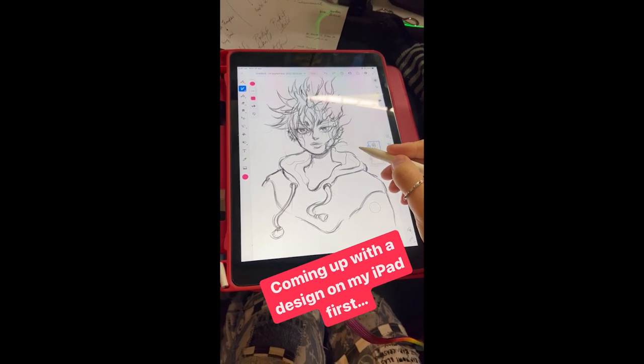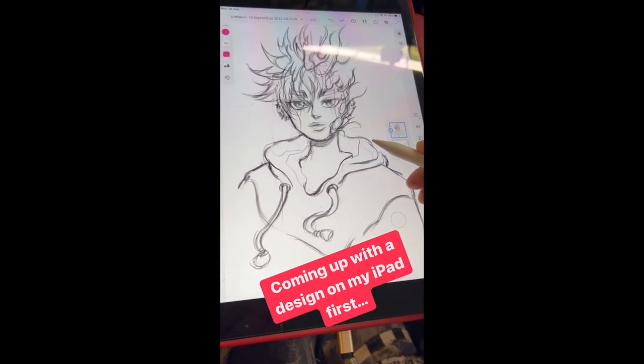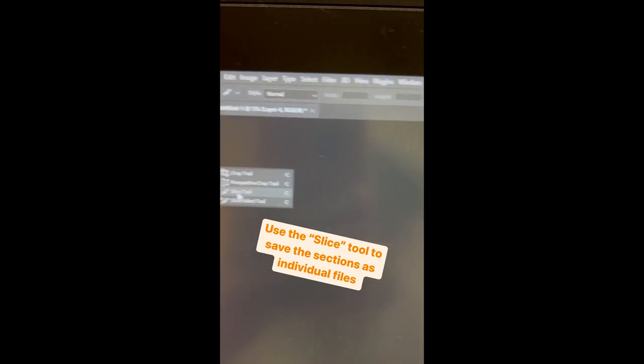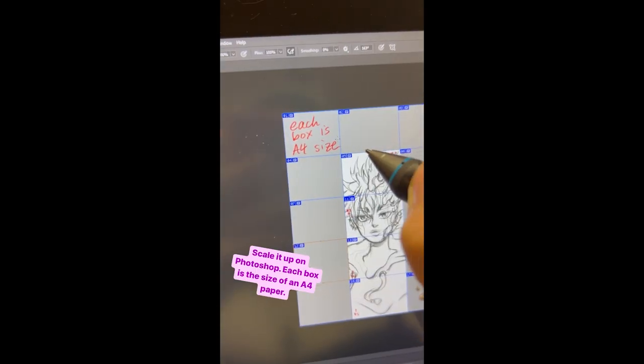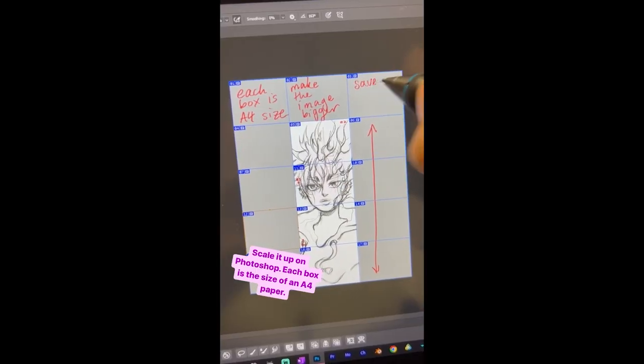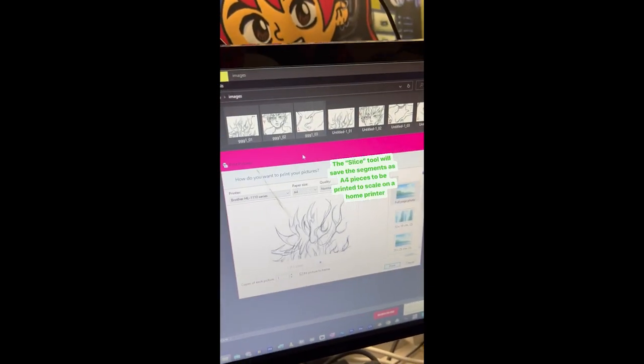It took me a while to come up with a design so I tried out a few different designs with my iPad, transferred the design to Photoshop and then used the slice tool so that way I can position the illustration to scale and save the file into different segments so that way I can print it from my computer. Then I could sticky tape the stencil together and position it on the snowboard.